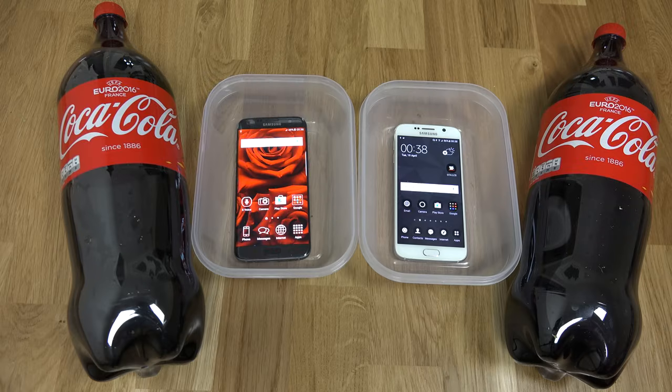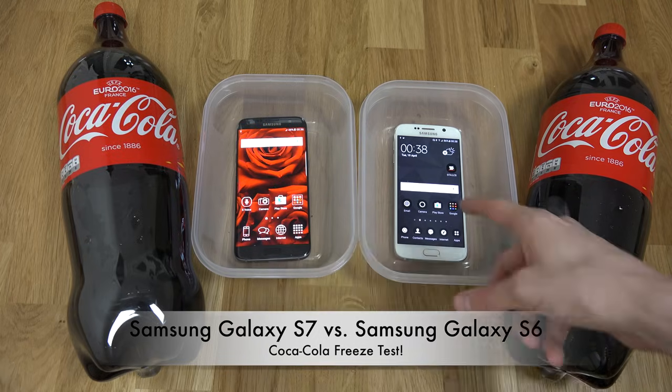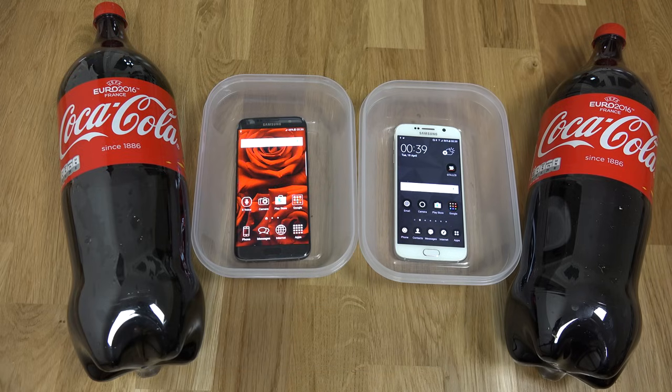Hey guys, so it's time to do a video. What we have here is the Galaxy S7 Edge and the Samsung Galaxy S6 from last year. I did a Coca-Cola test on the S6 last year but I didn't put it in the freezer. So I thought, why not do it alongside the S7? It's already been compared to the iPhone 6s Plus, so you can check out that video if you want.